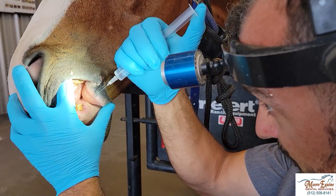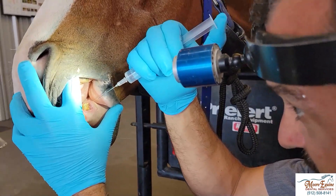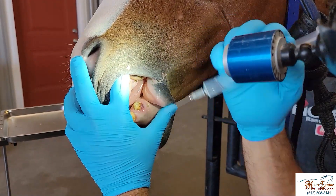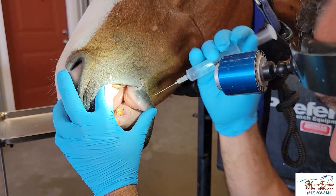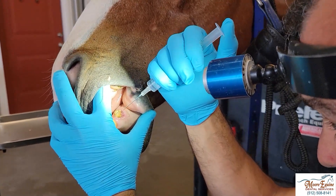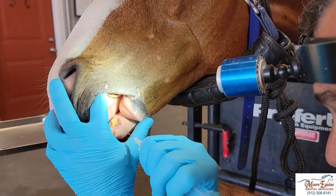Here we've drilled out about five millimeters or so and we're gently washing the canal with saline. You can use very dilute chlorhexidine or other substances, but I like to use this very gentle saline application. Then we're going to dry the canal, put in some calcium hydroxide paste, and seal it with a permanent sealer.